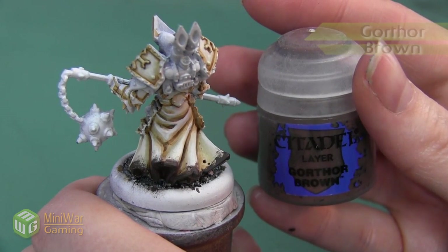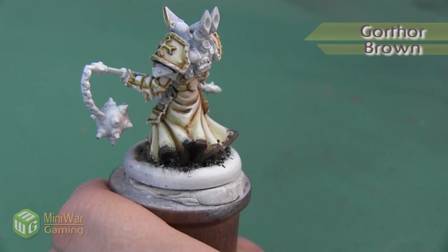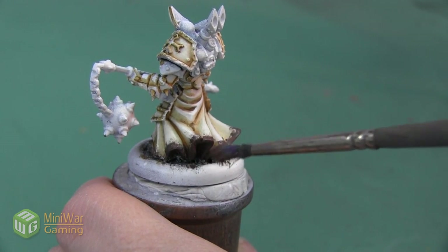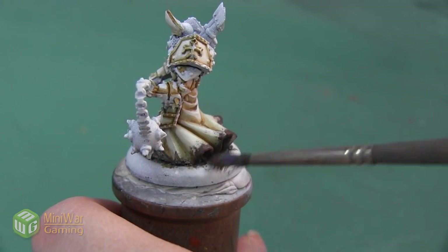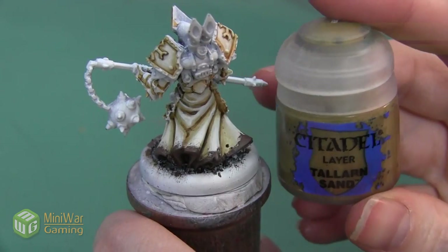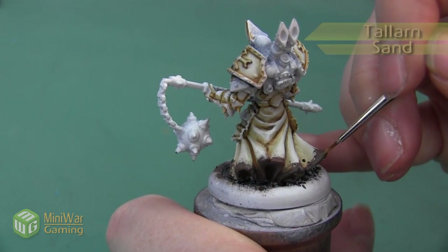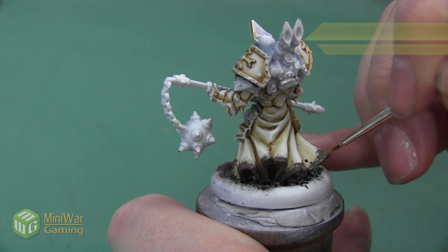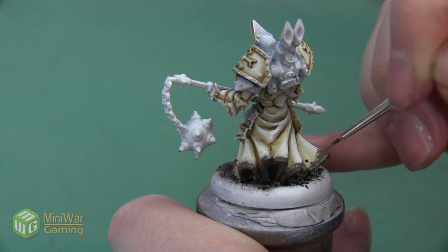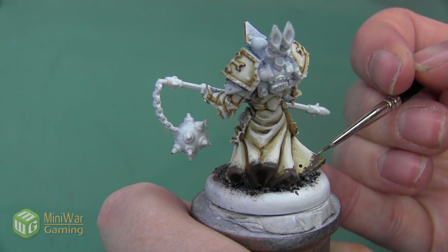After I have finished applying the Dryad Bark, I want to use Gothor Brown. I'm doing a very similar process — just dabbing it on to create irregular patches of color inside the brown. I don't want to cover a lot more of the skirt area but I do want to break up the dark Dryad Bark. After the Gothor Brown I'm going to use a little bit of Talern Sand, applied by dabbing with my detail brush so I have a little bit more control over where this color gets applied to the mini.